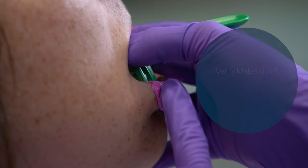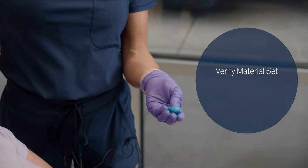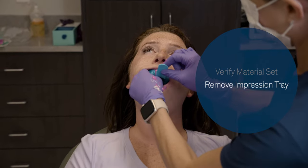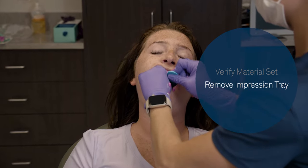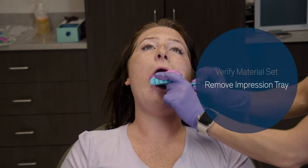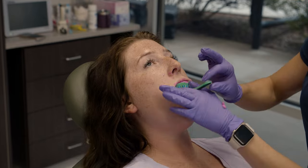Before removing the impression tray, verify that both light body and heavy body material — or putty and light body material — has fully set up before removing the impression. If that material is set up, then the material in the patient's mouth will be set up as well, and the impression can be removed. If the impression was taken accurately, it may be difficult to remove. A great technique is to take your pointer finger and apply pressure to the side of the impression in the vestibule of the patient's mouth, applying pressure in a downward motion to help break the seal and allow the impression to be removed easier.